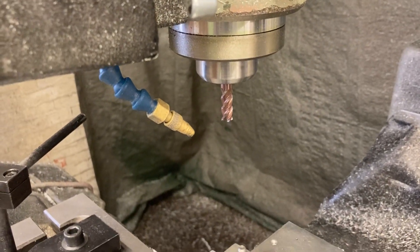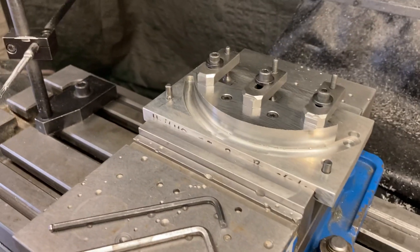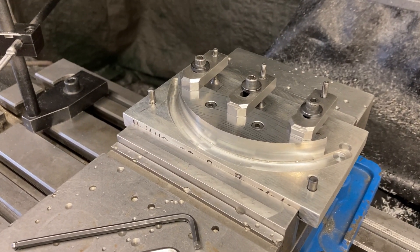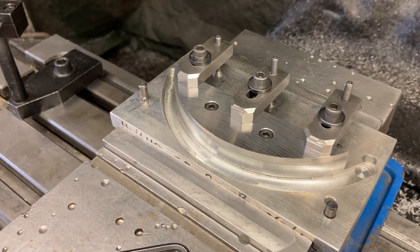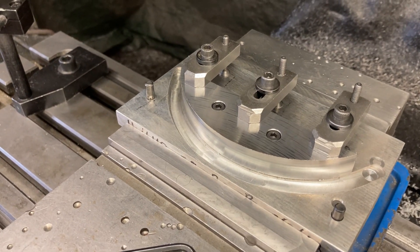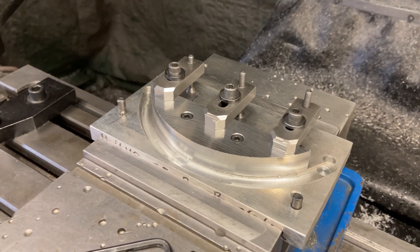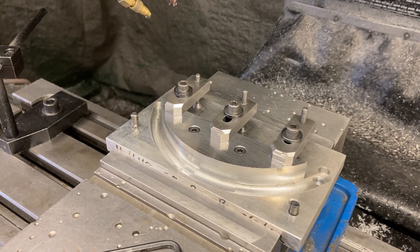We cut them with a 3/8 solid carbide end mill — a couple of roughing passes, then we finish cut it. Ordinarily I don't like roughing and finishing with the same tool, but in this case once I cut the corner off that I bank off of, I really can't take the part off and locate it easily again. So I just rough and finish all in the same process. I go nice and easy — I don't like to beat my tools up. I like to run it so that I can walk away from it if I have to and not worry about catastrophe.